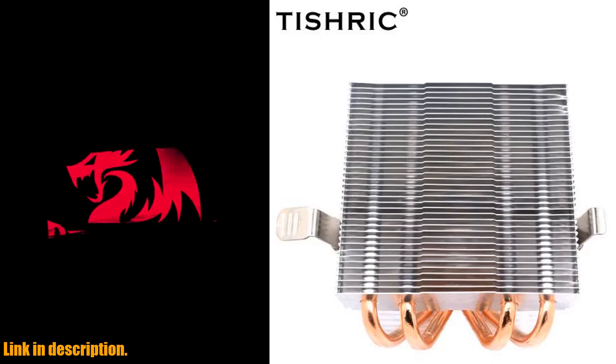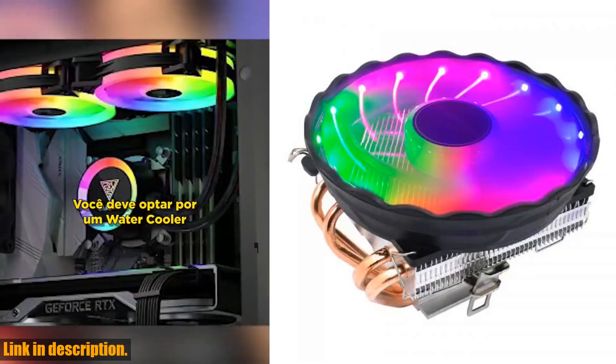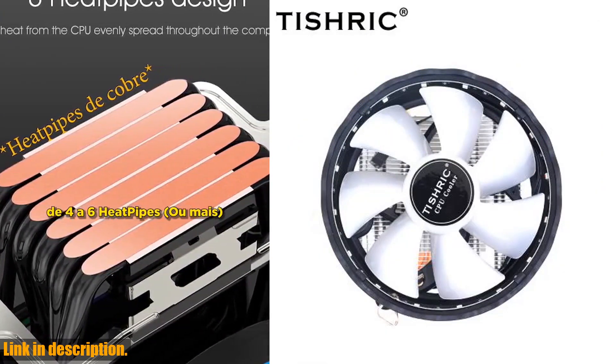Ready to take your PC to the next level? Click the link in the description to get your hands on the Tishrik CPU air cooler today and elevate your gaming experience. Don't settle for subpar cooling — invest in a cooler that's as powerful and stylish as you are. Thanks for watching, and I'll see you in the next video.